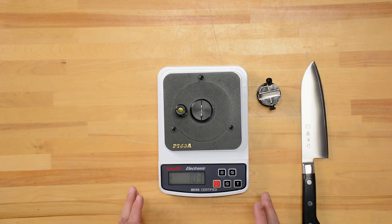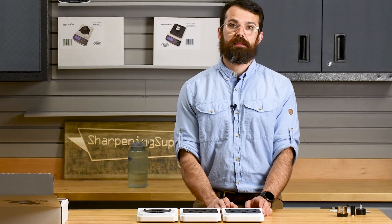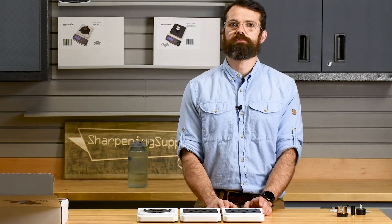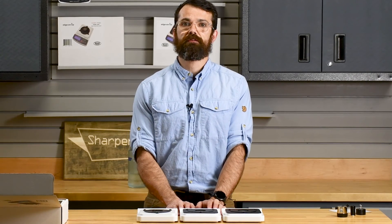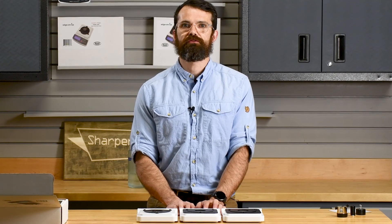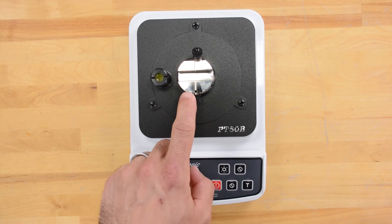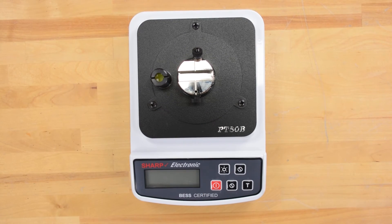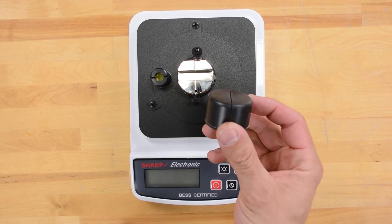We've been looking at the PT-50A, the industrial version — this is accurate within one gram and takes 25 measurements every second. The PT-50B is the professional version; it is accurate within five grams and takes 10 tests every second. The PT-50B comes with the aluminum test fixture only — if you'd like to use it with the disposable clips, you will need to buy those and the test clip holder separately.